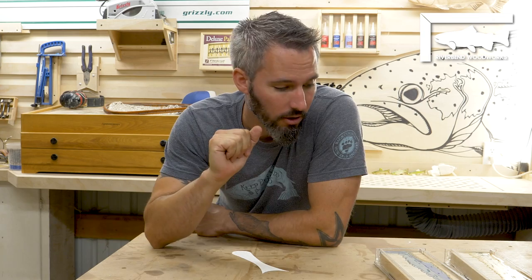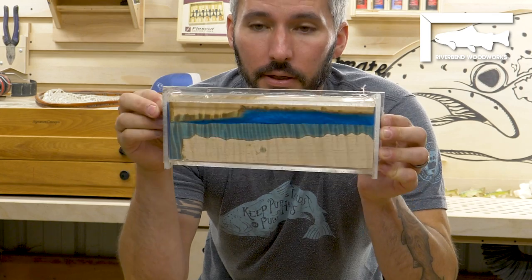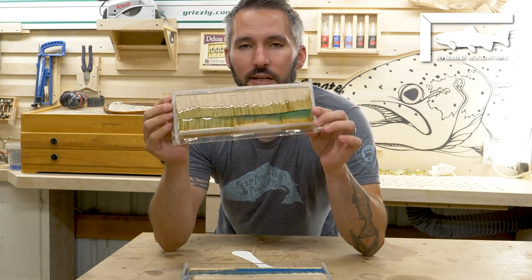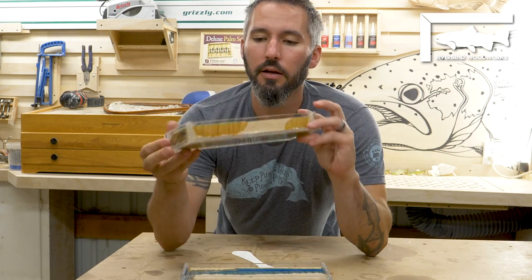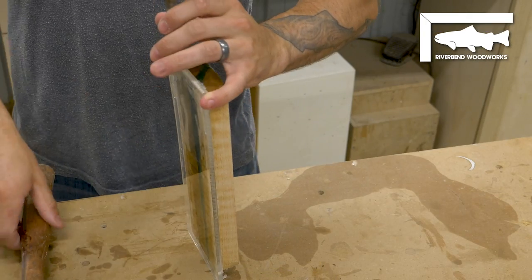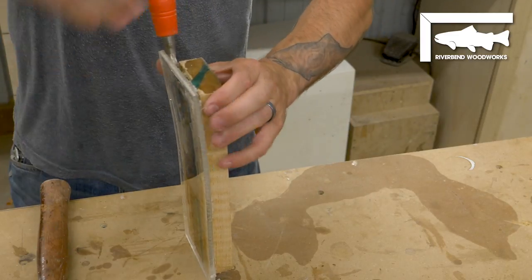It is a day later and my net handles are dry. Look at this thing — gorgeous! We have blue and a semi-transparent green. Right now I need to see if I can actually delaminate these from acrylic. I was a bit stupid and didn't put in the release agent, so we're gonna see what happens.